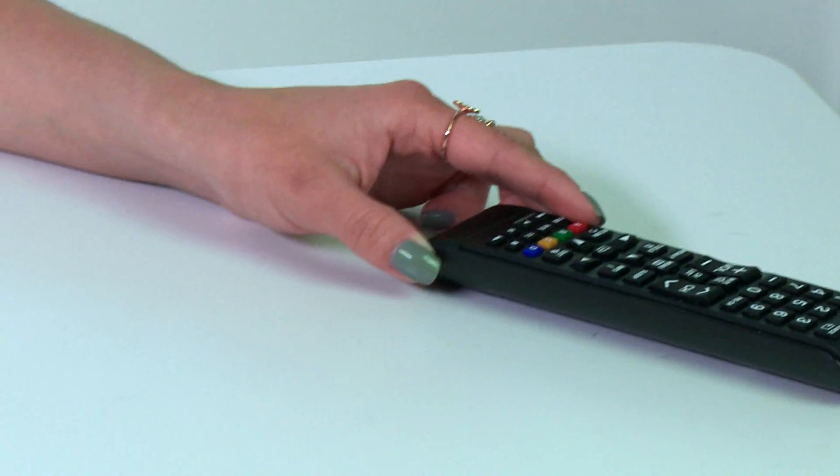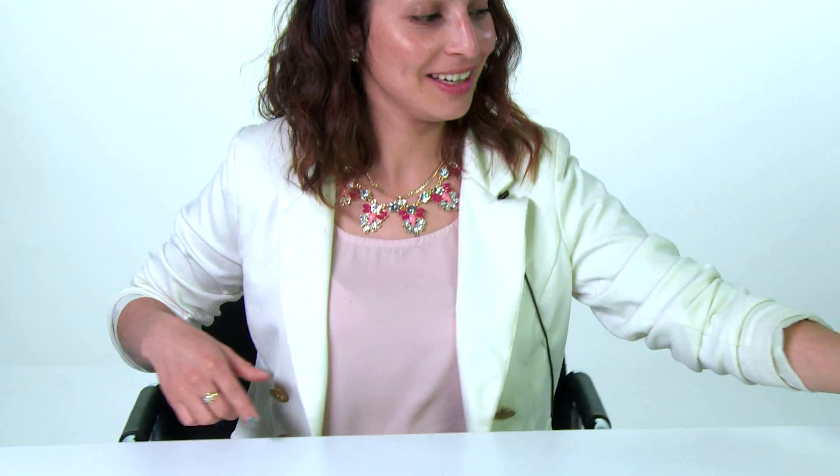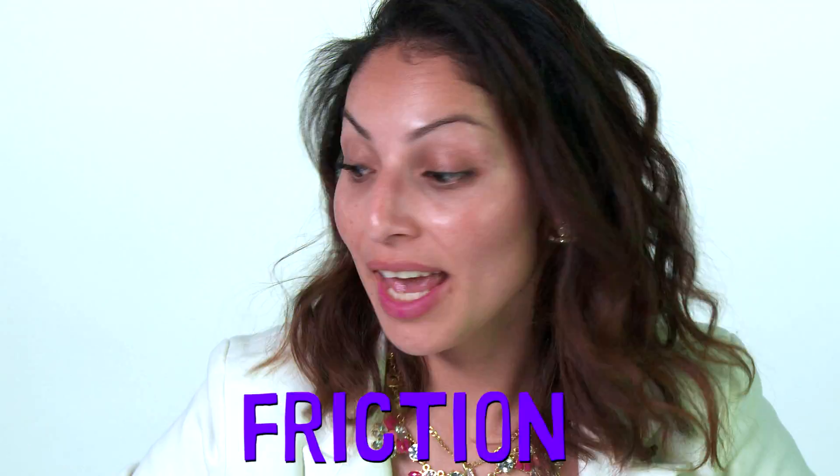Have you ever accidentally slid a remote control off a table? That's because the plastic surface of the remote is smooth and so is the surface of the table. One way to stop the remote from sliding around is to add friction, and we'll add friction by using rubber bands.